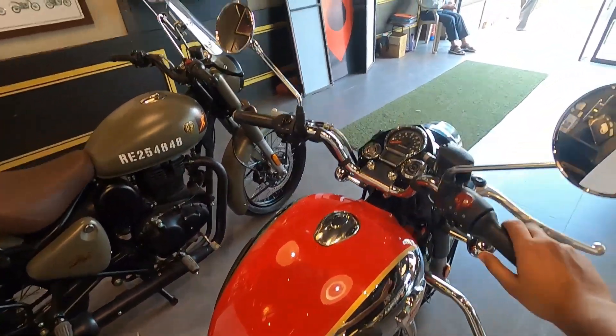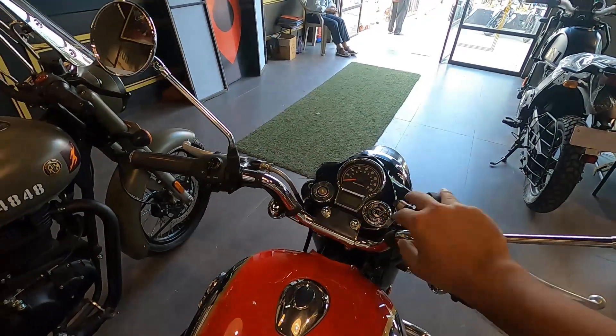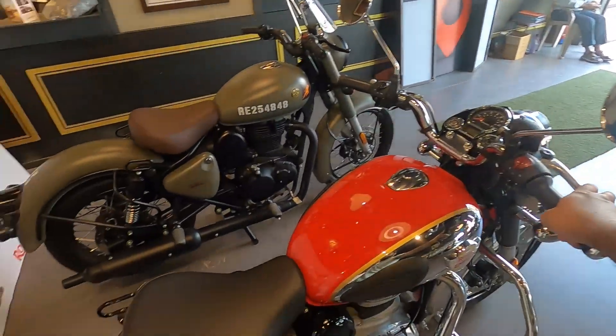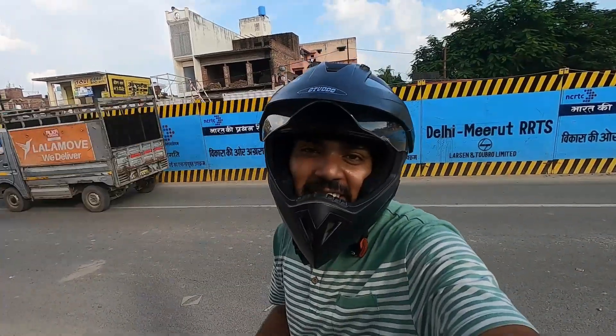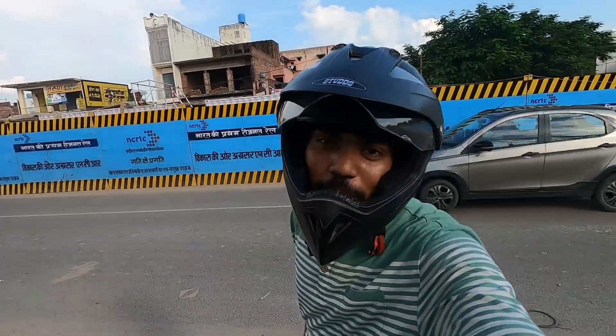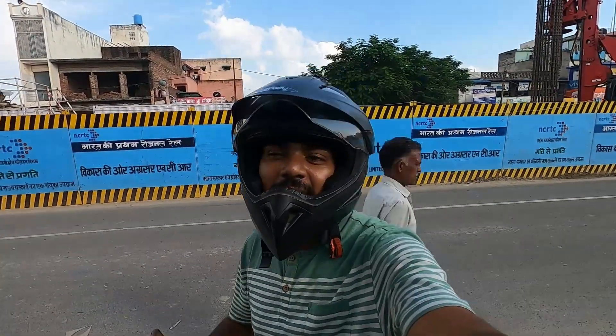I will say, if you are planning to buy a bike, then go and take a test ride and then decide yourself, because we can get more insights after a test ride. This was the video of Royal Enfield Classic 350 Reborn. I hope you liked the walk-around review. If you liked it, then please like the video.